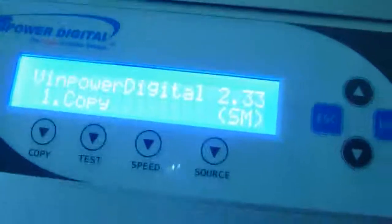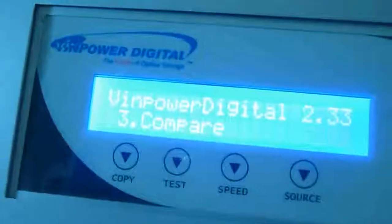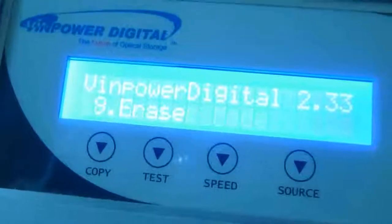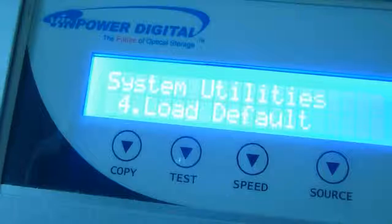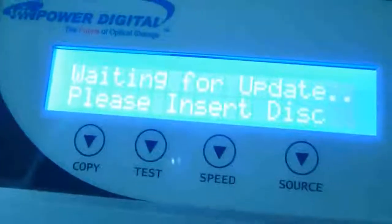I wanted to update the firmware, so I go to master mode, hardware setup, system utility. Then there I go — device, load default, update. It says please enter the disk.